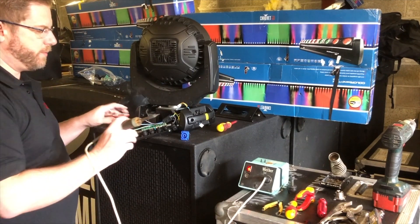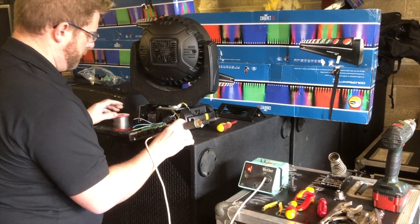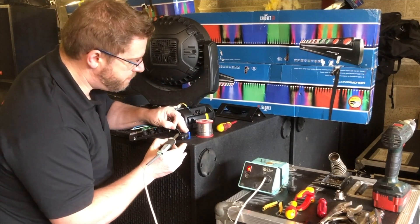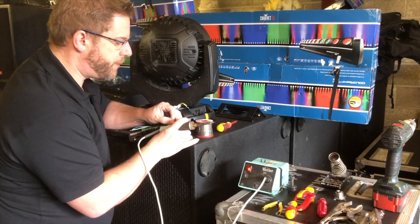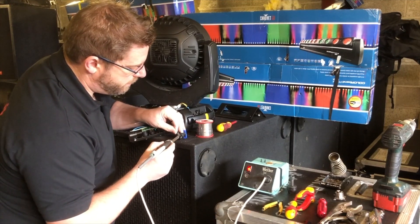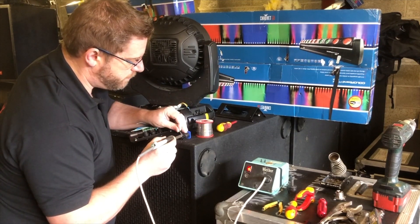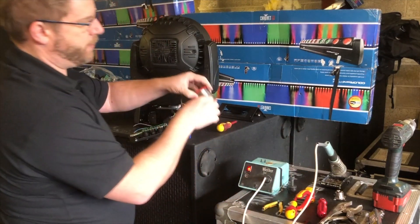Soldering is one of those things where you can spend hours in the workshop and suddenly time goes by. I find it quite therapeutic actually. The tinning process simply adds solder to the electrical contact. We don't need the solder anymore so we can put it to one side.